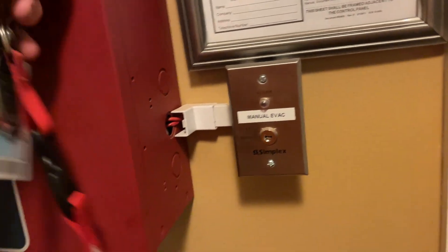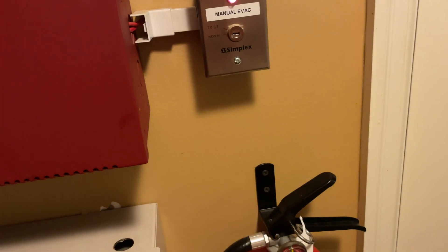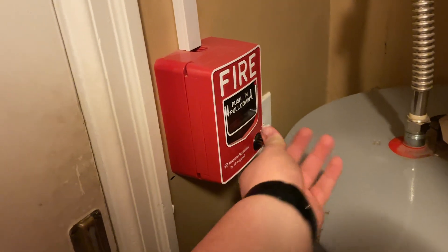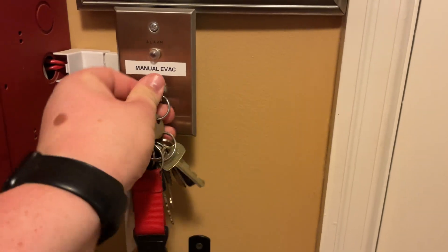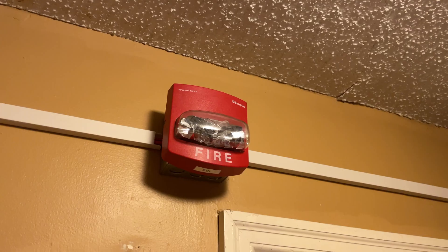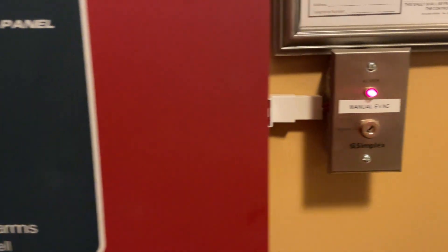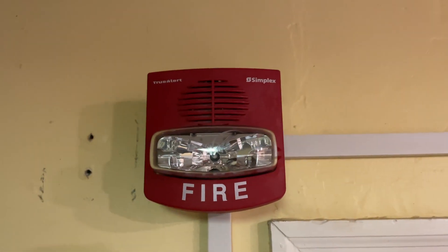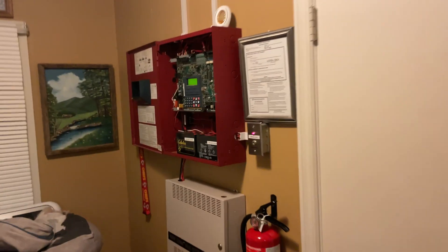Let's go ahead and do a system reset. We'll do the manual evac switch as well once again. Did I not reset a pull station? I didn't — stupid me didn't reset the pull. Oops. Let's try this again. This one does take a few seconds. Bye-bye — alarms shutting off one by one.